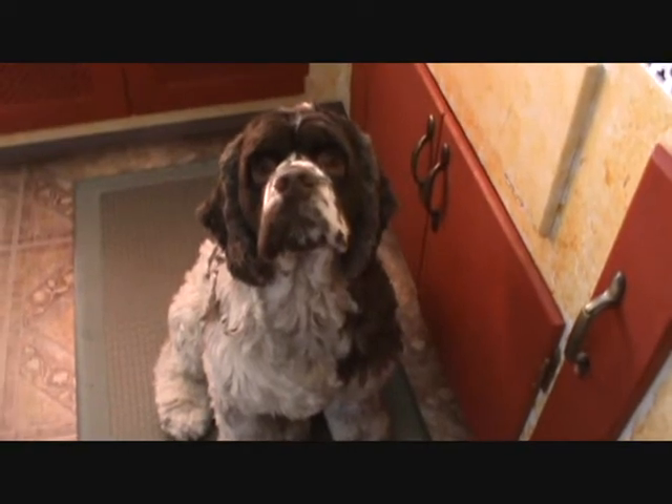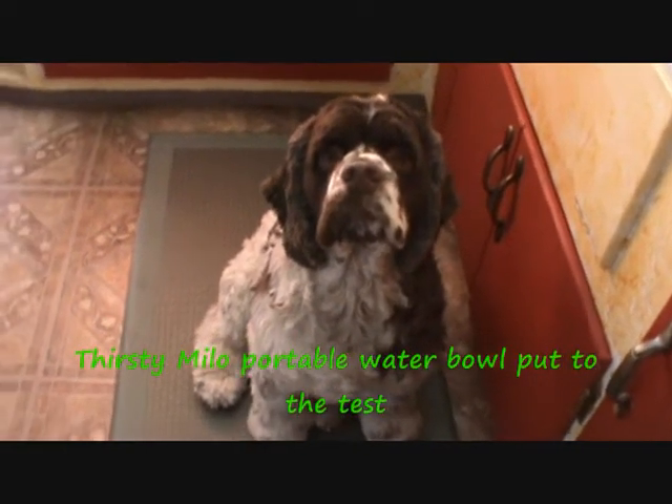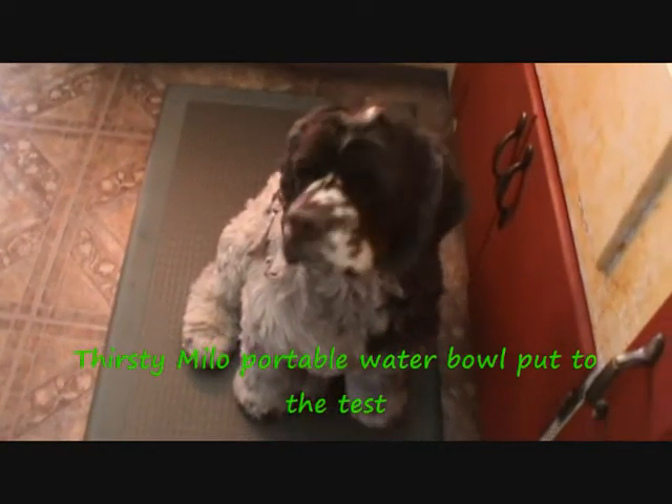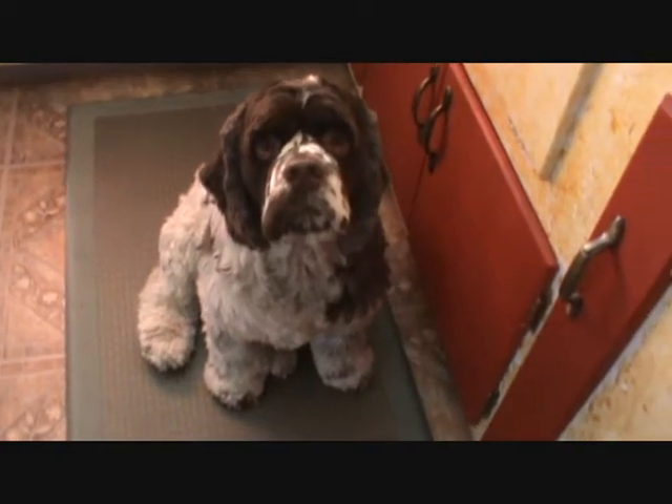Dexter, are you ready for a walk? As Dexter and I get ready to go for a walk, there's a product that we're testing out today to see how well this is going to hold up. You ready, buddy?